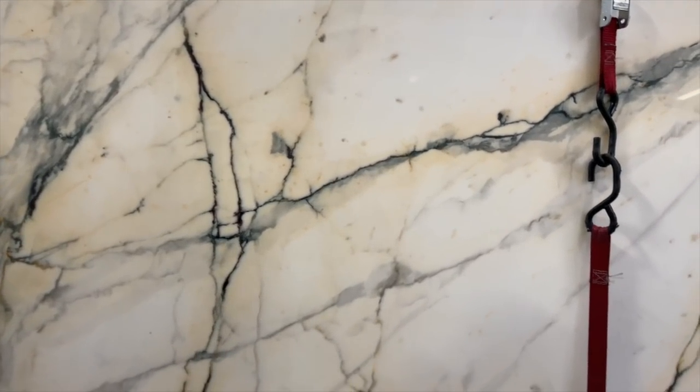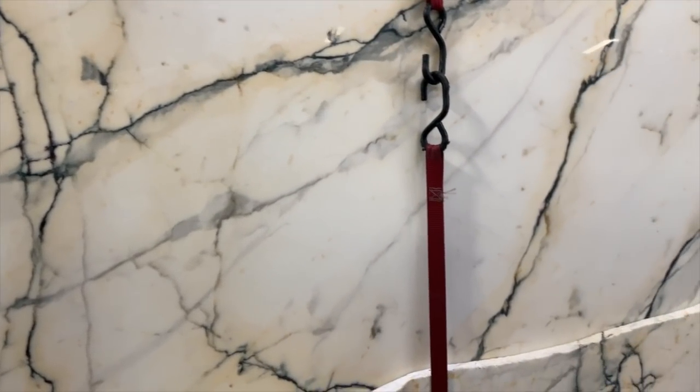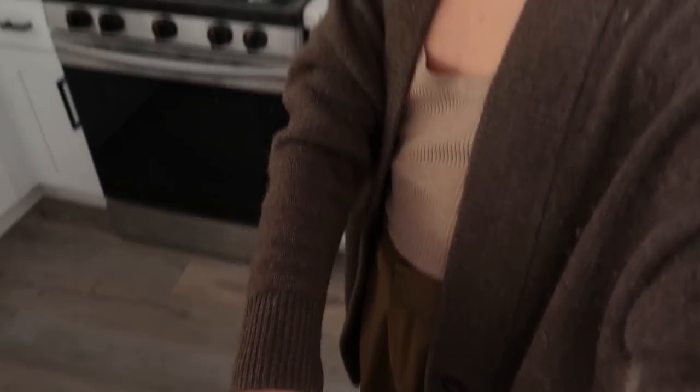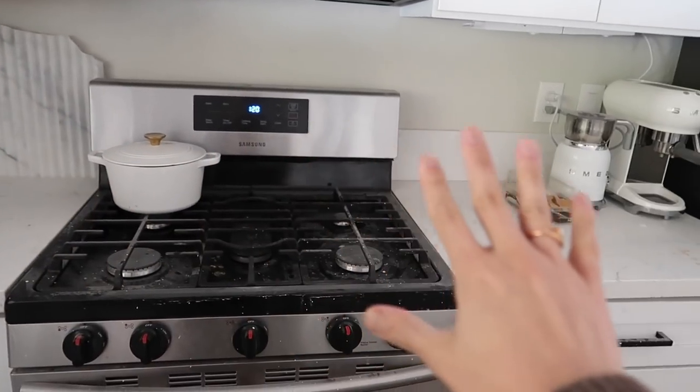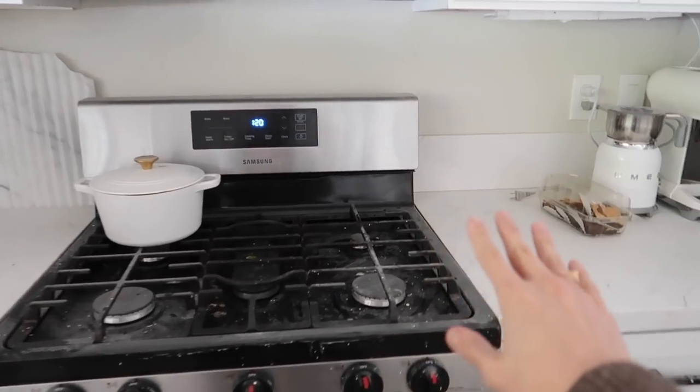I kind of made a newbie mistake. I fell in love with an Italian Paonazzo marble, and I was so caught up in having that marble that I didn't measure my space like to the T. I measured the countertops, I measured the perimeter, but I didn't really measure the backsplash area. So our backsplash area is actually quite small.